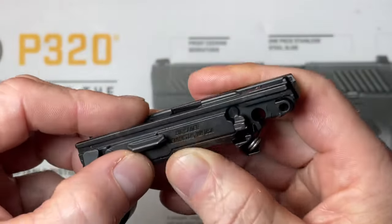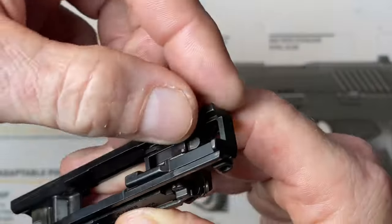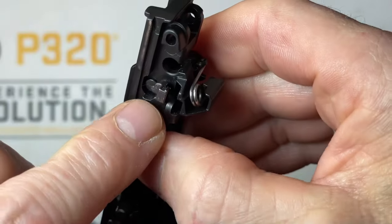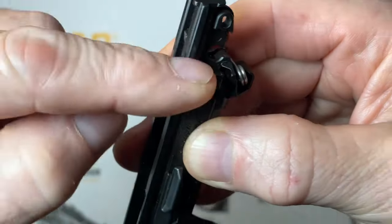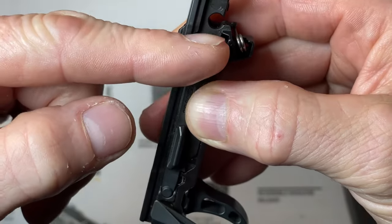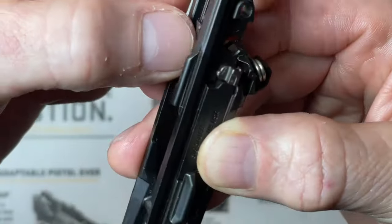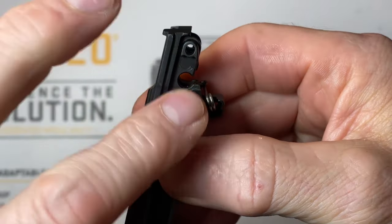What you need to do is pull your FCU out, hold it with your fingers so nothing else falls off, and just push down on your sear with your thumb. You'll see that takedown safety lever bar click back into place. When I push down on my sear, the front portion pivots on the pin and allows that bar to drop down inside - just like that.